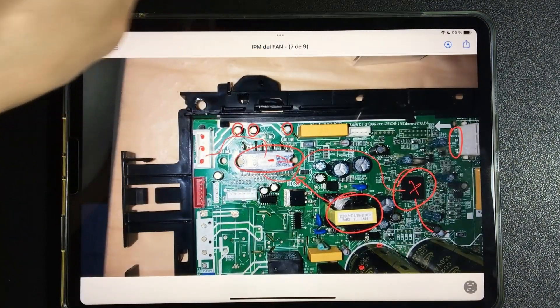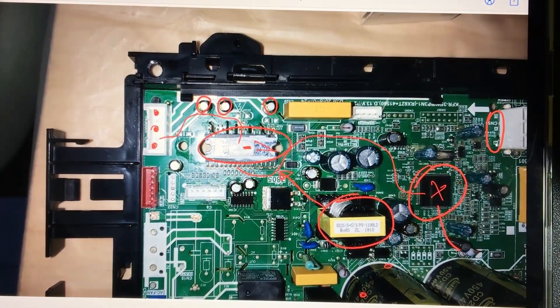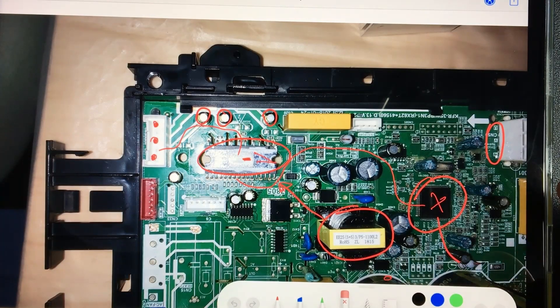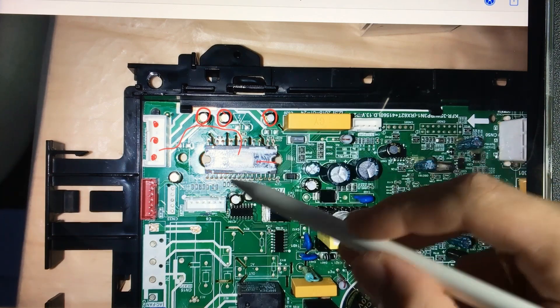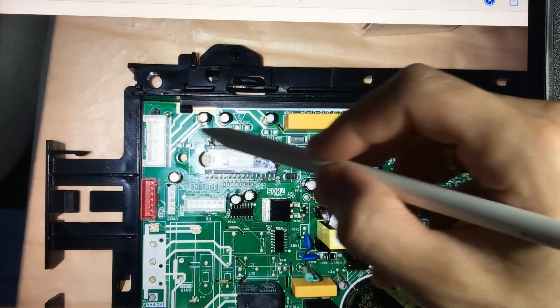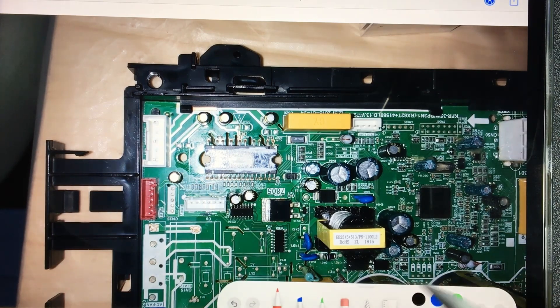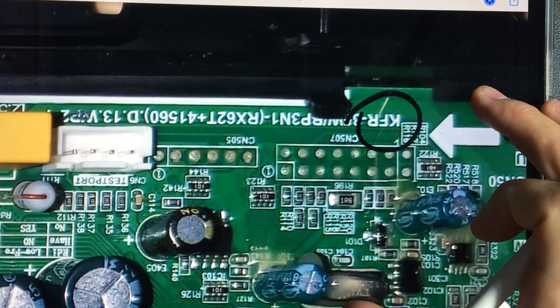Please observe on the board the IPM of these fans. Here we are seeing a Carrier or Meyers board — in Mexico it is known as Meyers, and in Argentina or other countries it is the Carrier model. In many other countries this is the same as Midea. In fact, the electronic boards are Midea brand. Whenever a board says KFR, we are talking about Midea boards.